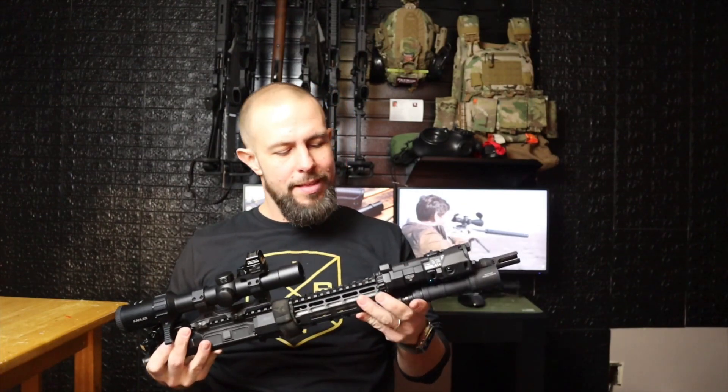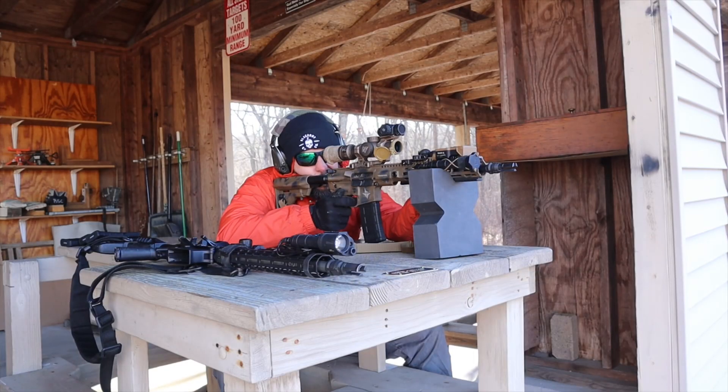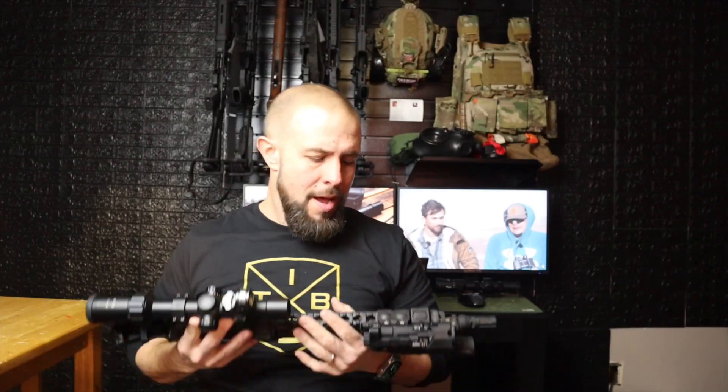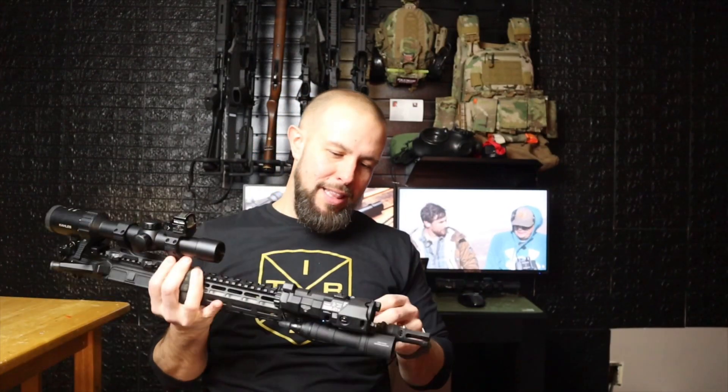Eye relief on both optics is rated at 3.7 inches, and I'd say that's accurate. Eye relief is how far you can get from the optic; eye box is up, down, left, right movement. Both are very good. At eight times magnification I do think the Kahles is a little bit better — a little more forgiving eye box at max magnification.